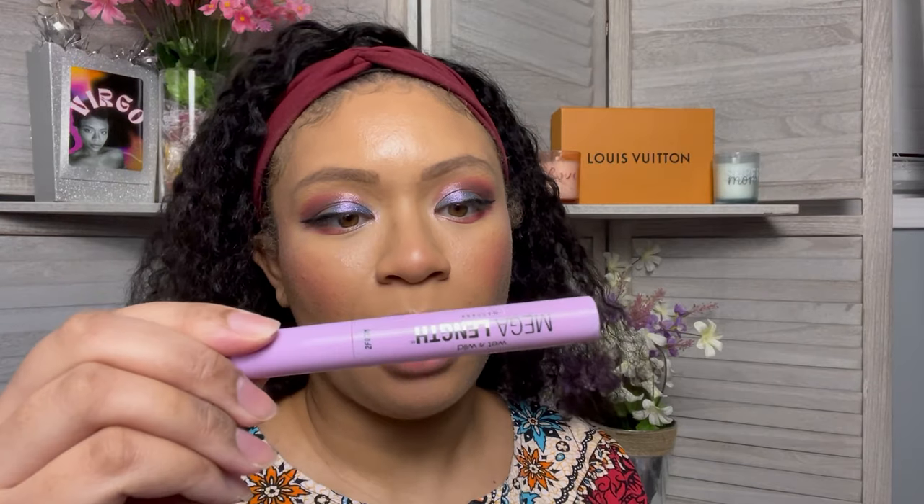Now we're gonna go ahead and do the eyelashes — I'm using the Wet and Wild Mega Length mascara.